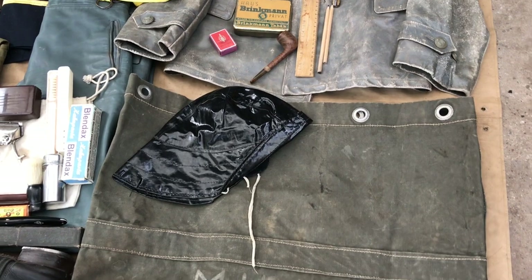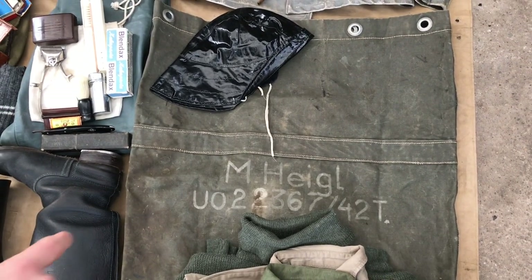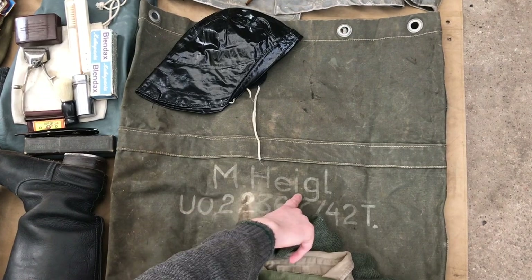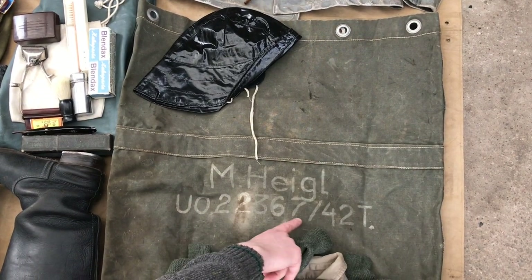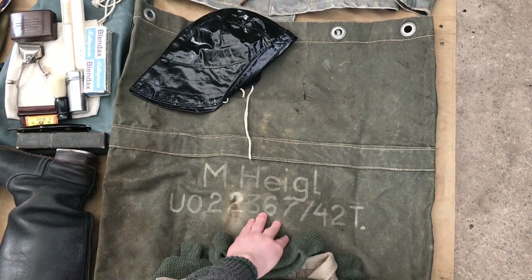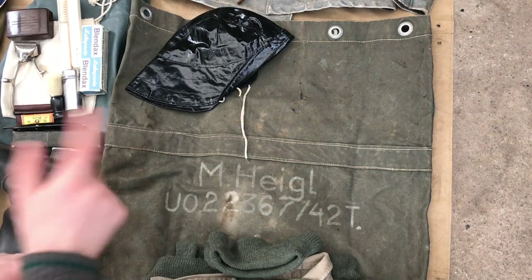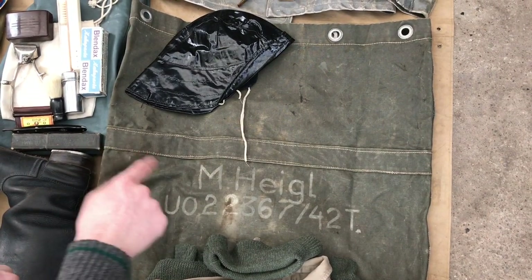Below the cap I've got an original duffel bag. As you can see, we've got the guy's name and what I presume is his number — or the number of his U-boat, I'm not exactly sure. But as you can see it's an original used example, and I believe the date inside is 1937.